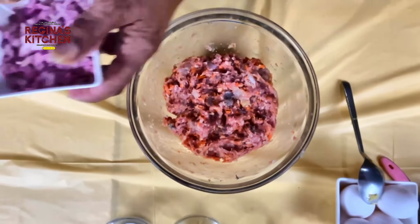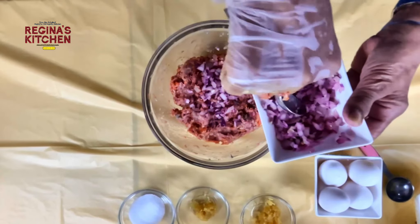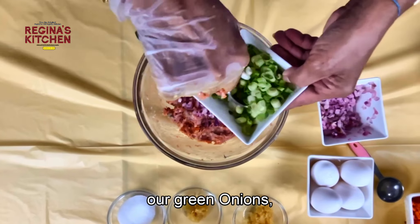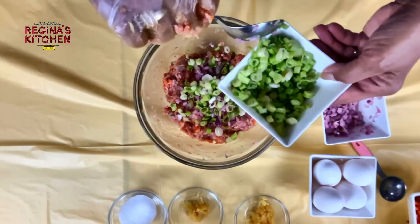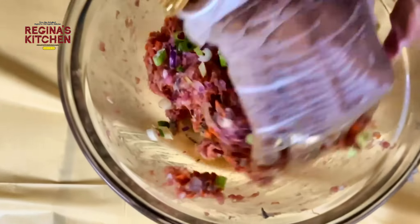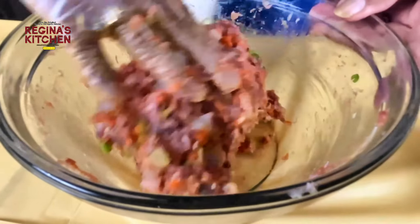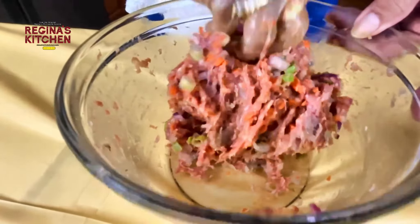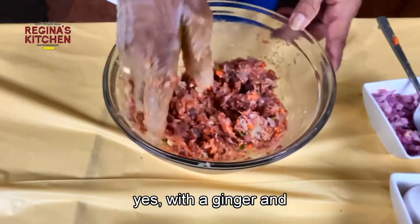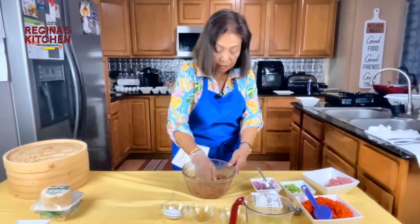Add one tablespoon of onions and the same amount of green onions. Mix again. It smells so good with the ginger and garlic together.